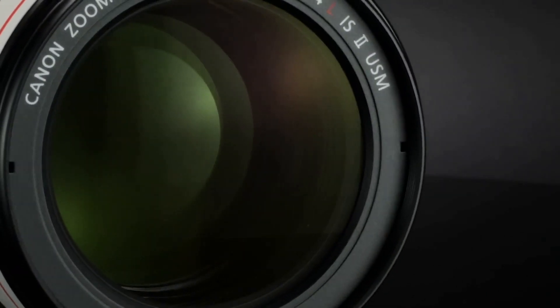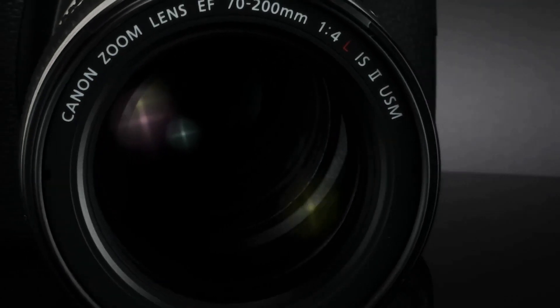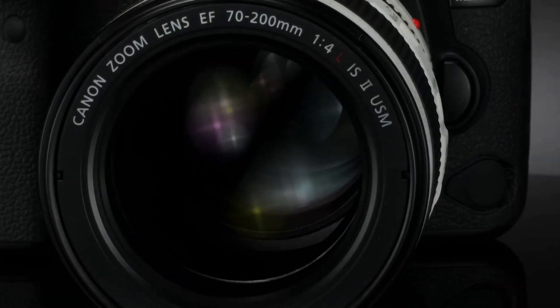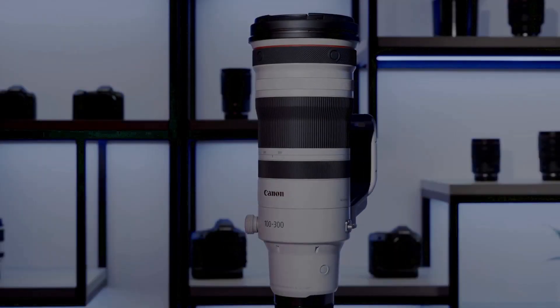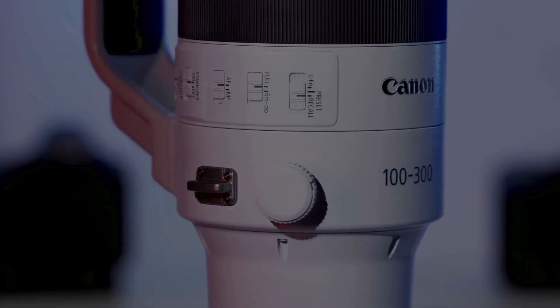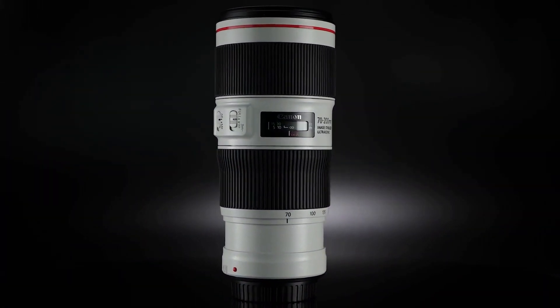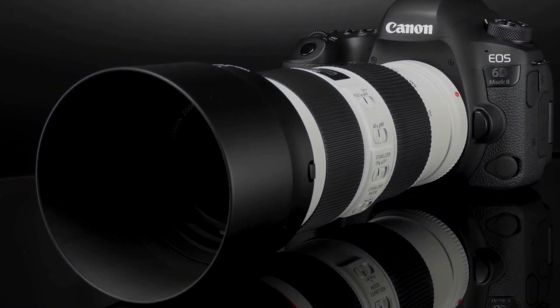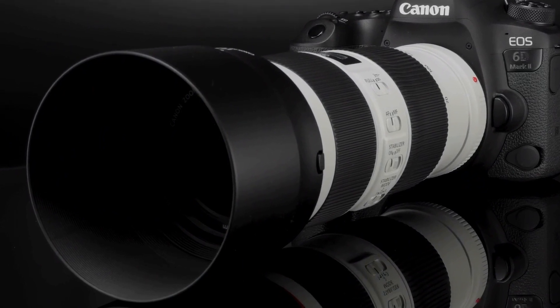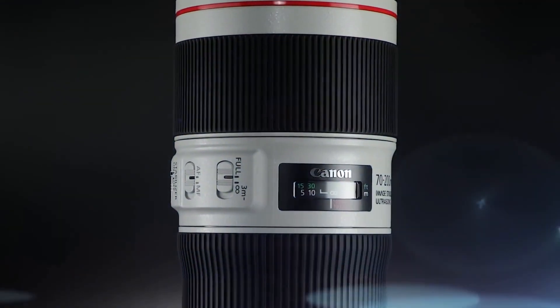Now let's take a look at the key features of each lens. Both lenses have a constant maximum aperture of f2.8, which is great for low-light photography and creating a shallow depth of field. However, the 100-300mm has a longer focal length range, which is great for wildlife and sports photography. On the other hand, the 70-200mm has a slightly faster autofocus and better image stabilization, which is great for handheld shooting and video.